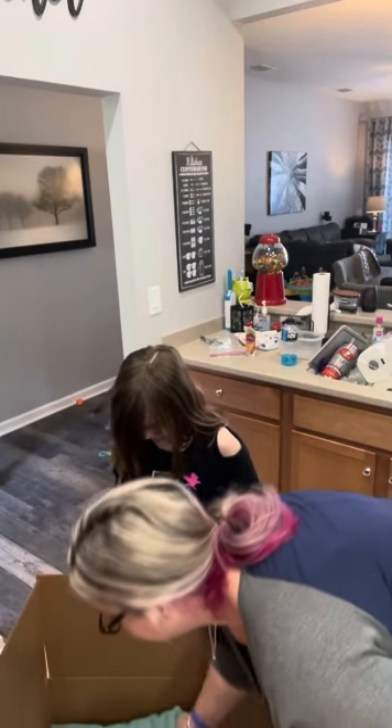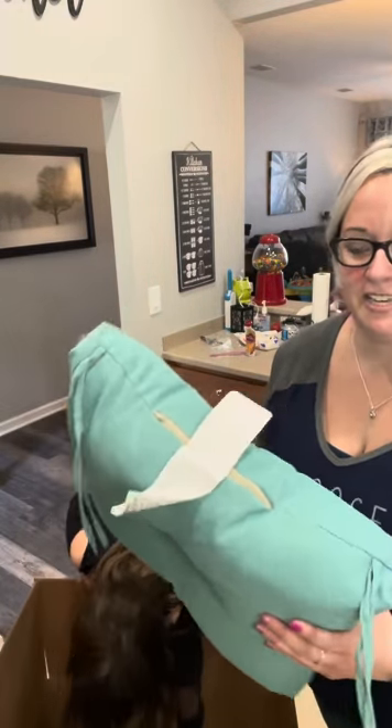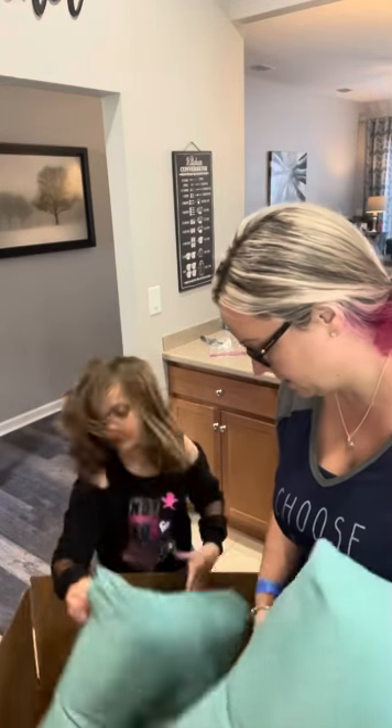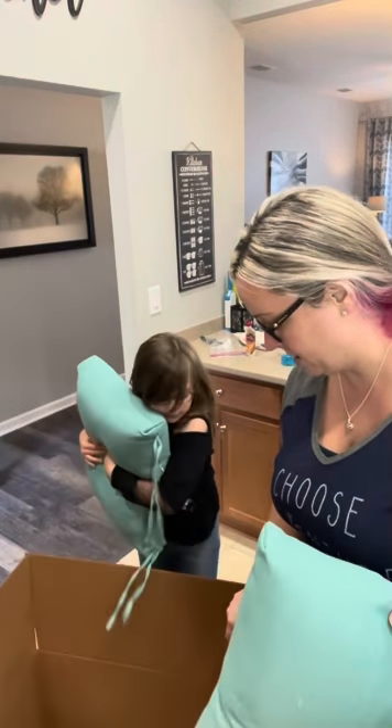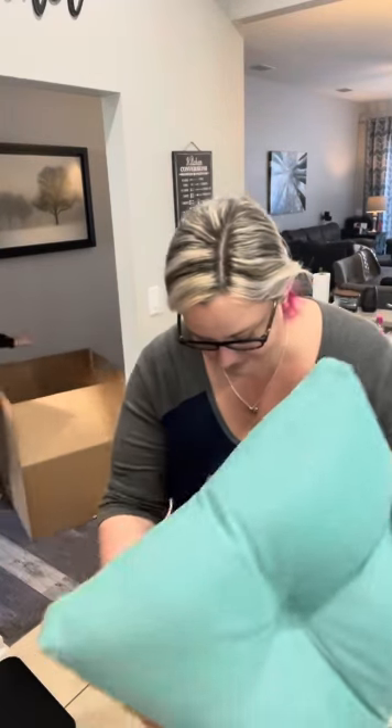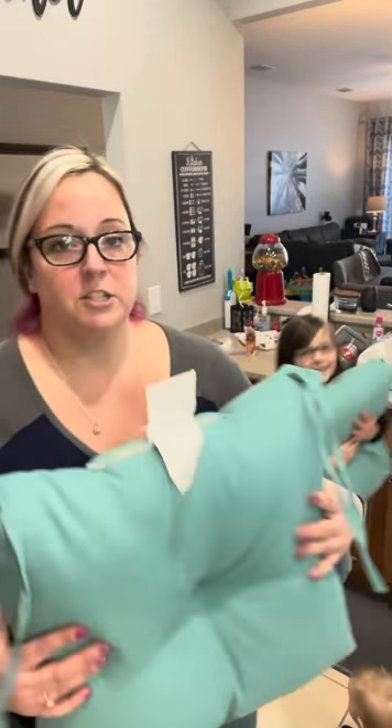All right, we've got seat cushions — these are going to be for the outside furniture. She's gonna take the box out of the way. I've got some furniture out back that I wanted to try this with; this actually matches my umbrella.